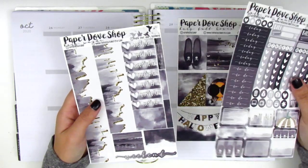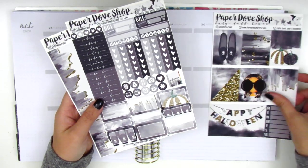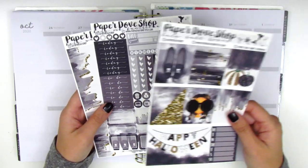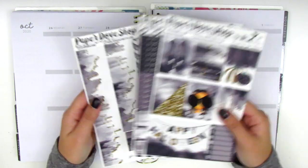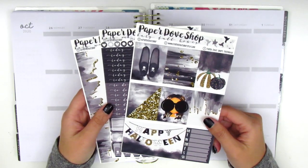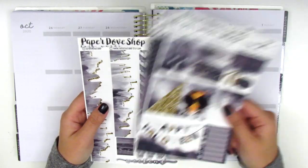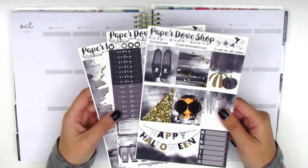I'm definitely going to need to pull in some more boxes because the mini kit only includes a few half and quarter boxes. But that's okay — I'm pretty sure I can dig through my collection and find what I need. So without further ado, let's go ahead and jump right into the planning. I'm going to start by placing down the bottom washi as usual and then continue to build the rest of my spread from there.